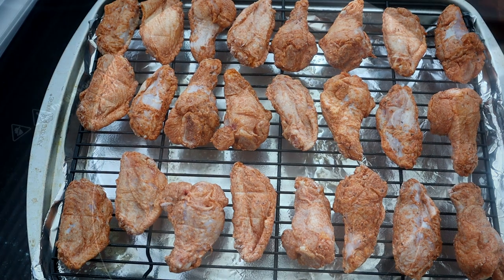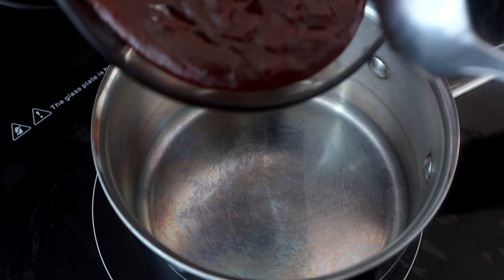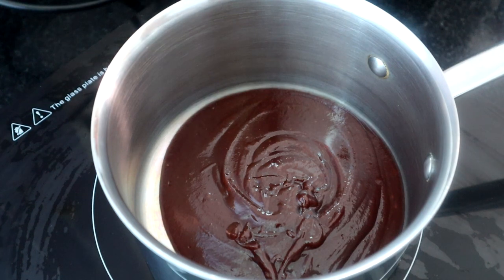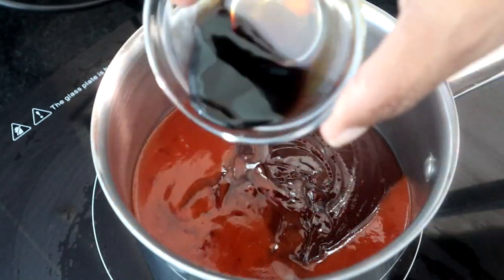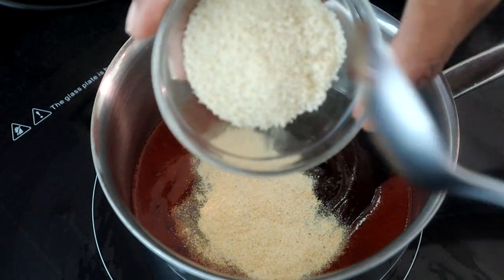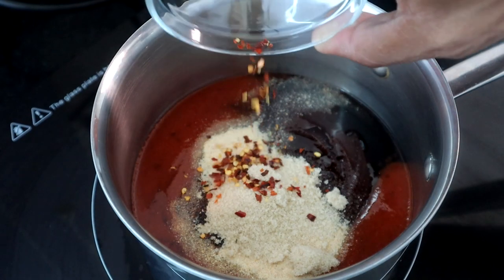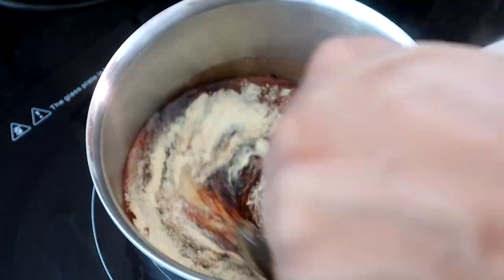Now we're going to start preparing our Daytona sauce. We're going to add the remaining ingredients in no particular order. Starting with our barbecue sauce, next our hot sauce, honey, soy sauce, garlic powder, brown sugar, and lastly our chili flakes. If you want to hold back on the chili flakes you can — that's up to you — but you guys know I like that heat.